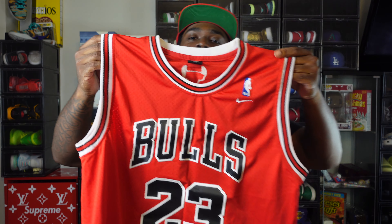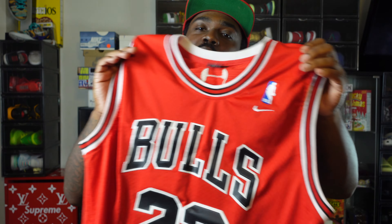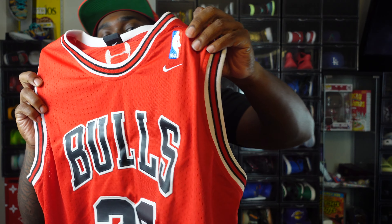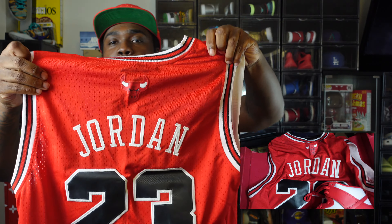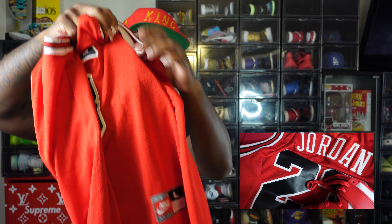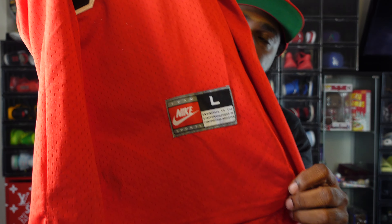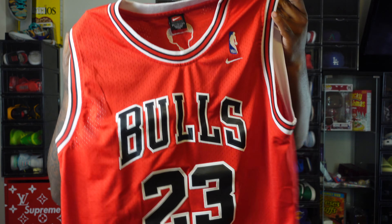And we gonna stay with the GOAT — the Bulls 23 swingman jersey. Not only is it a perfect match, you got your Nike swoosh there, so it complements the dunk perfect. Chicago Bulls logo on the back — the GOAT. It's a Nike swingman. Perfect match guys, perfect.